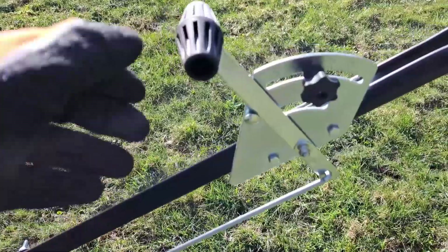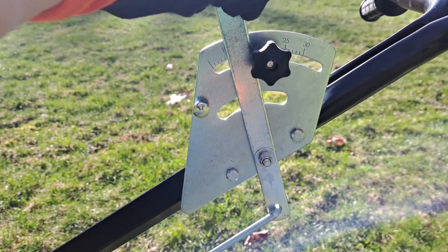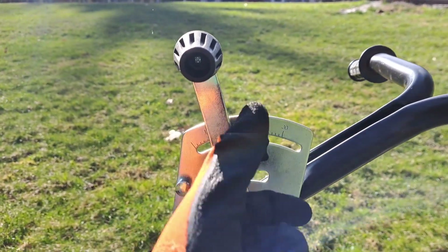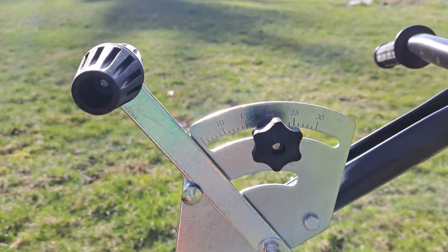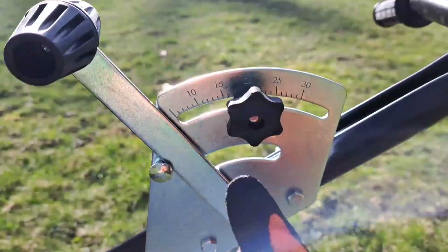The handle up here might be one of my favorite parts of the spreader. You don't have to hold it back at all times when you're spreading — you can just pull it back and it's locked in place. I did notice the screws moved at one point, which might have been on me. When you're finished at the end of your run, you just push it forward and that closes the gate off.